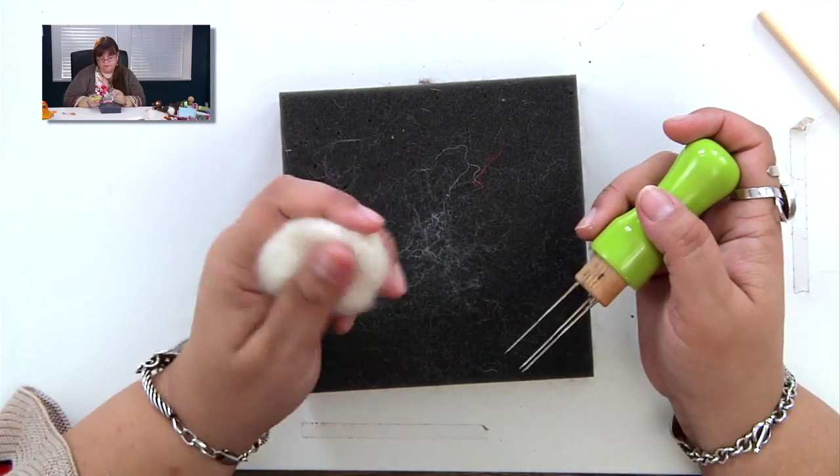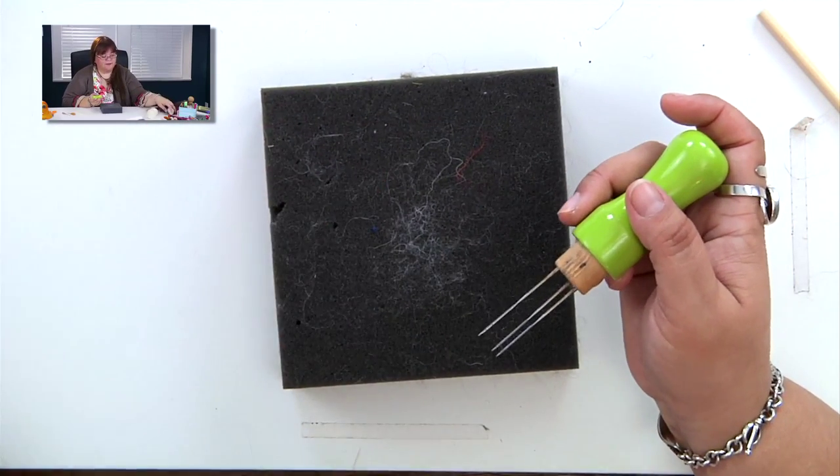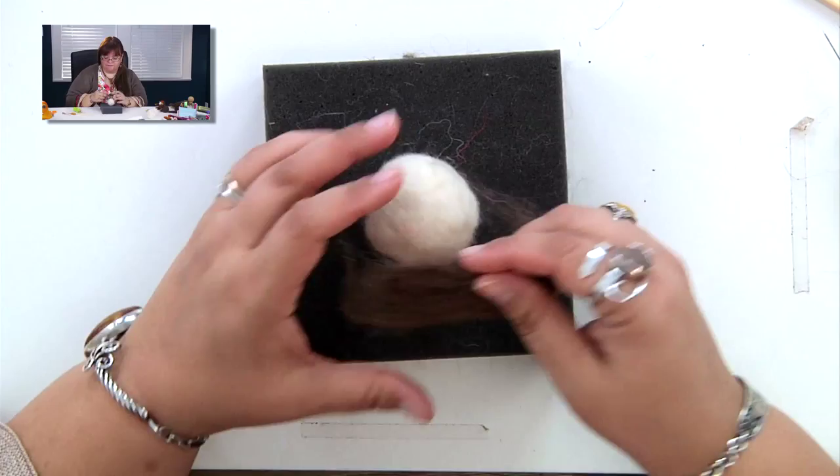You can kind of assess whether you need to add more. Then we can get started covering the ball with the outer coating of the bear.